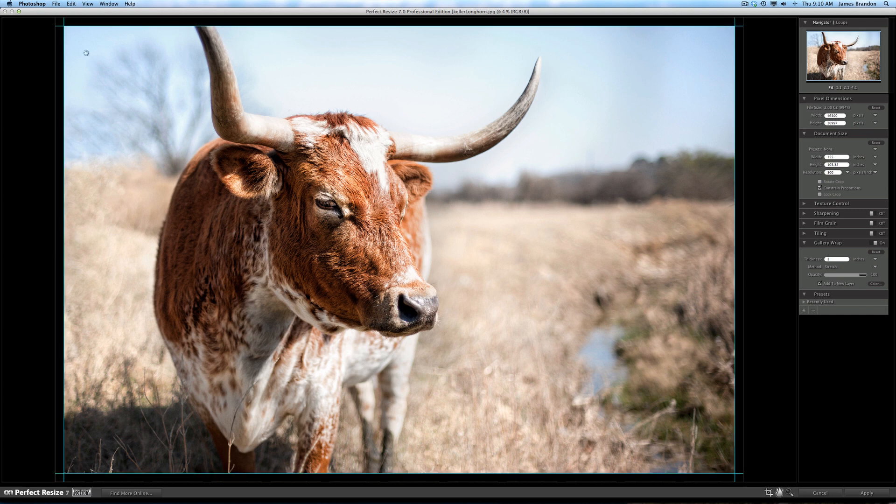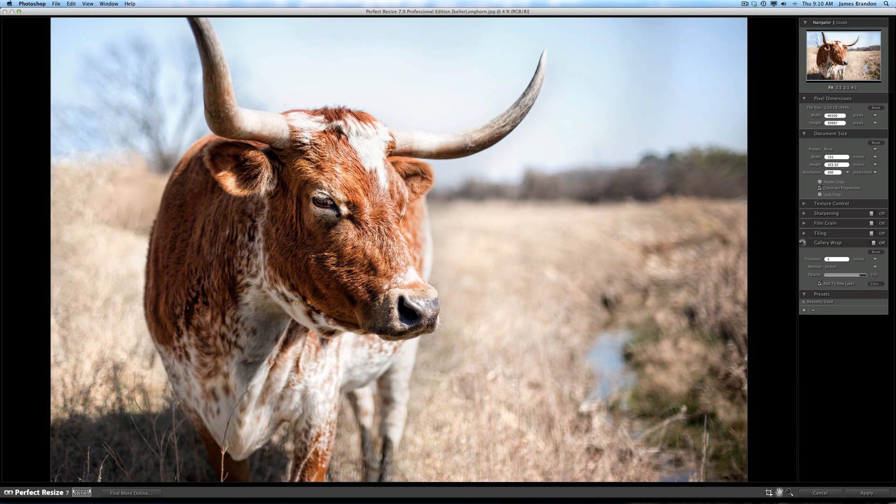Now you can see it's filled that wraparound section with black, which is a really cool effect. It takes the image, puts it right on the canvas, and creates a black edge that will wrap around the frame. That's just one more option — I'm going to turn that off for now because I don't want to use it in this case.